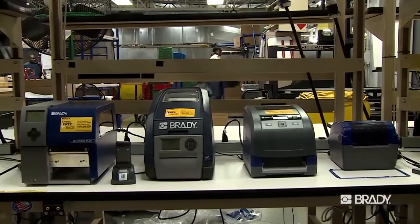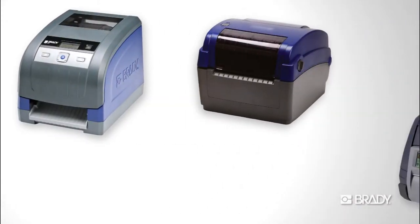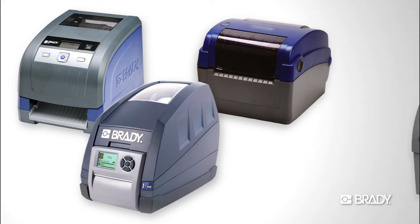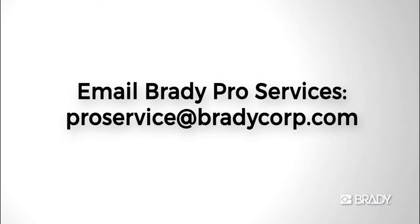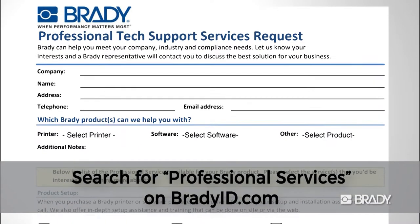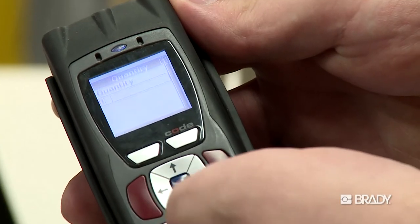Scan-to-Print is currently supported on the BBP33 and BBP11 label printers, as well as the IP printer series and the PR printer series. To get started with Scan-to-Print opportunities for your facility, email our pro services team or fill out our online form, and enjoy a more efficient printing process with Brady.